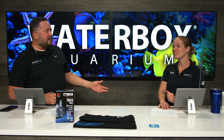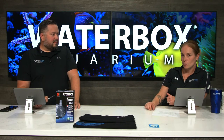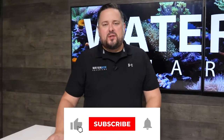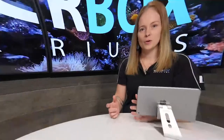We're back tomorrow — 1 p.m. Eastern Standard Time to continue the LX build. Next Wednesday we're adding our next round of fish from ORA, so you definitely don't want to miss that. Thank you guys, appreciate it. Make sure you smash that like button, subscribe, and hit the notification bell. Visit us online at waterboxaquariums.com — we're live every Wednesday at 6 p.m. Eastern Standard Time. Thanks for watching, see you next week.